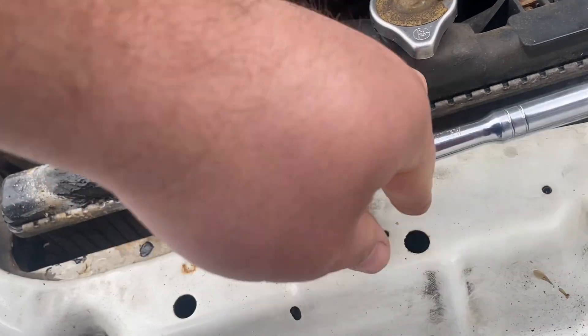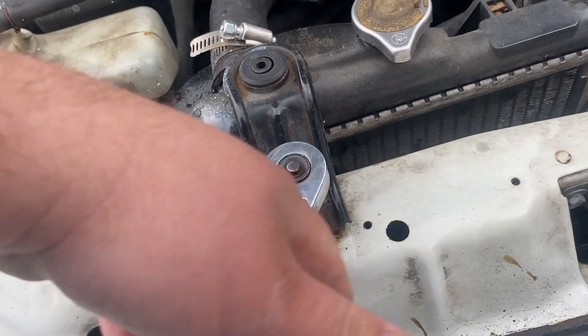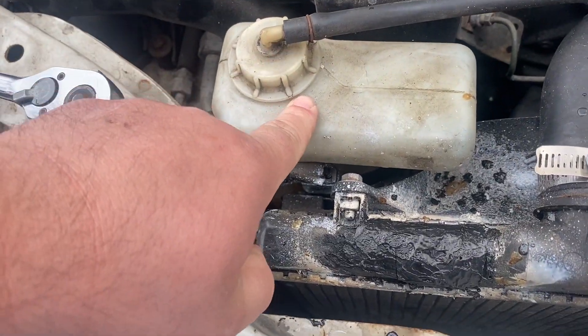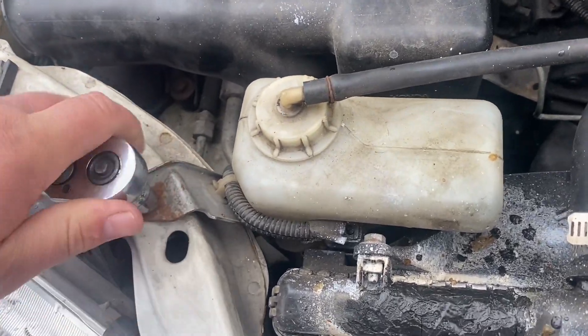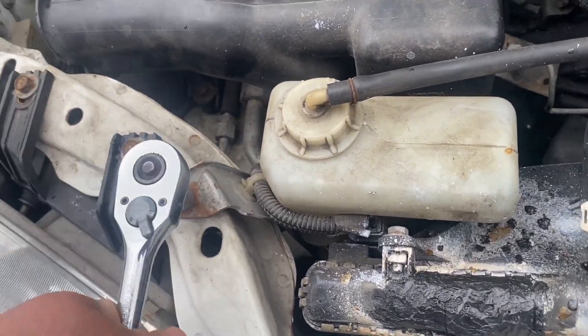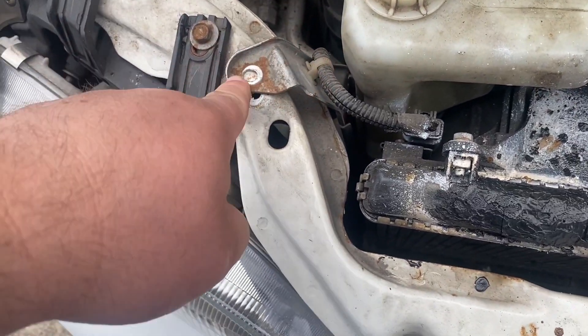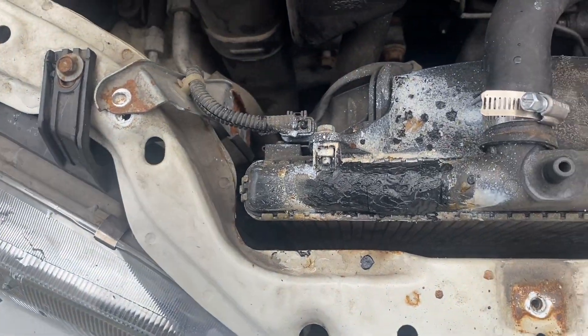That should be basically all that's holding the radiator itself in. It looks like we'll have to get this off to be able to get this out. It's a 10 millimeter bolt, but you don't actually have to loosen that — this piece here just slides up out of there, just like that.